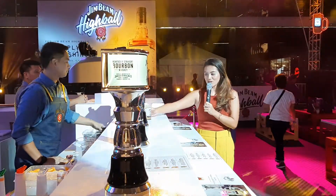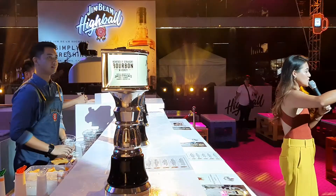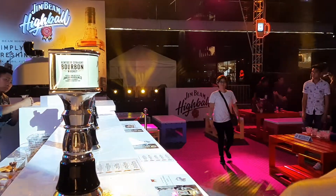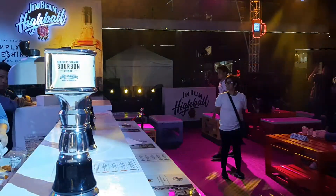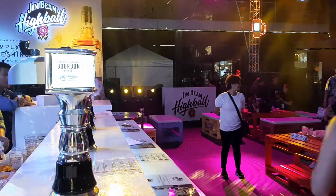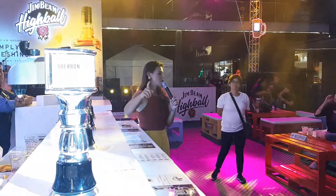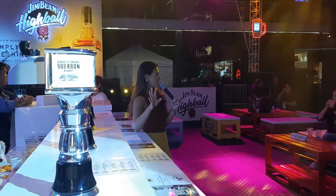Here you go, ladies and gentlemen — the first drink! First one to raise their hand gets it. Here's your Yuzu Lychee Jim Beam Highball. That is our first one. It has a yuzu, citrusy flavor in it, and of course our Jim Beam whiskey. Cheers!